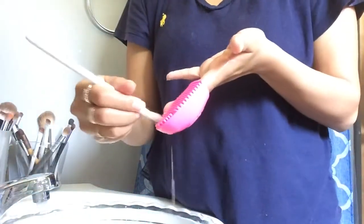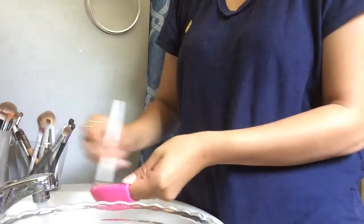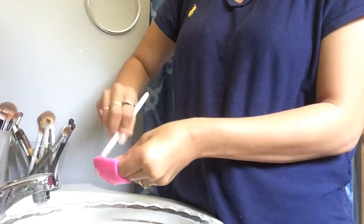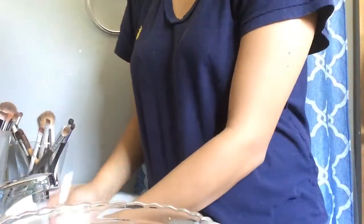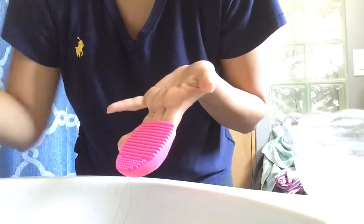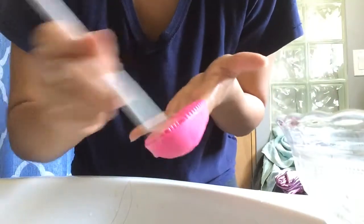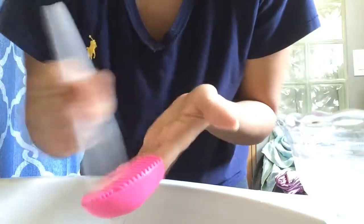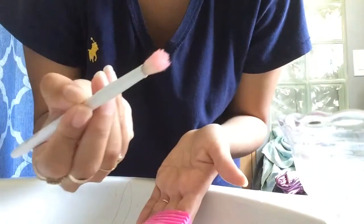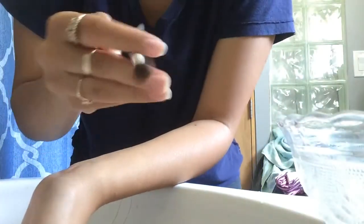I'm gonna show you guys with a small brush how it leaves it clean — you guys saw how nasty that brush looked. Look how clean and nice it looks! Using that little makeup remover really helps a lot.